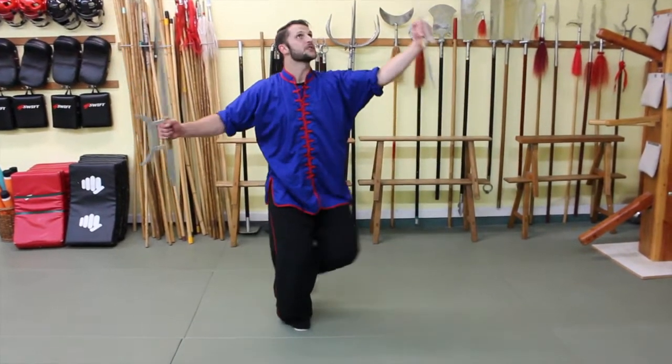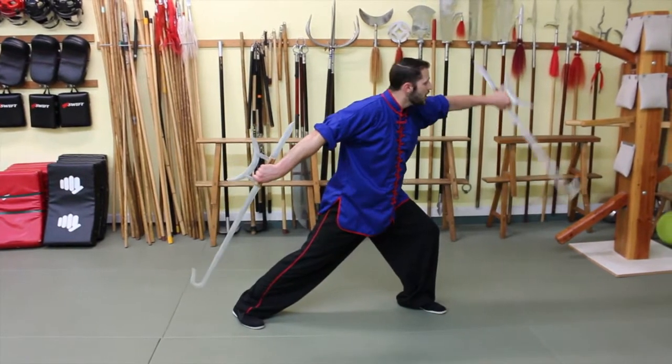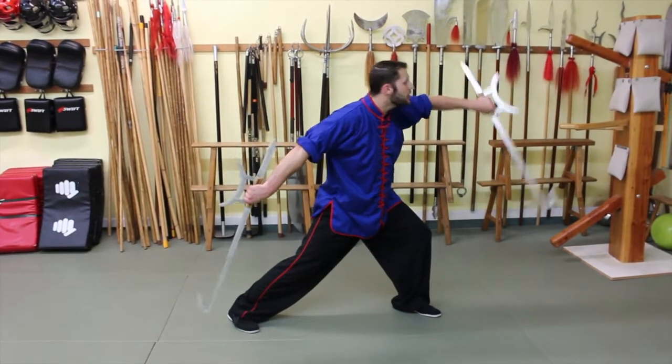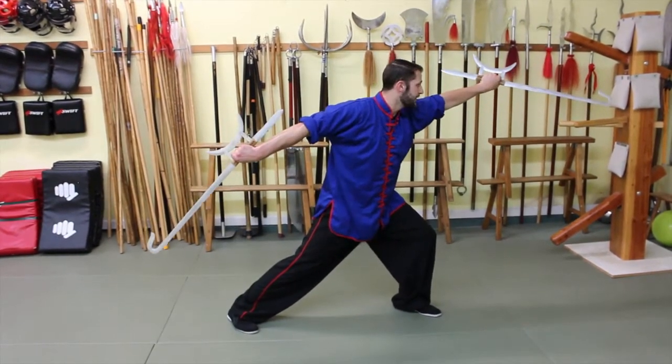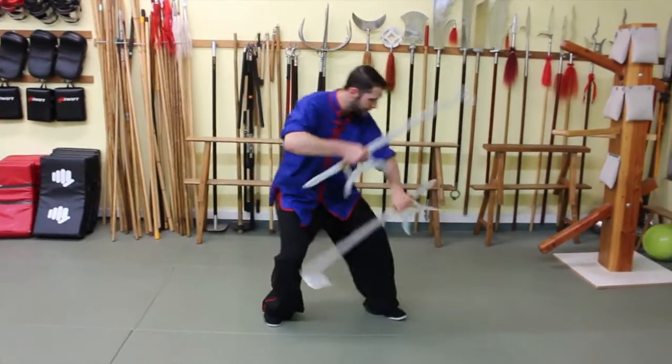Now I'm going to step forward, I'm going to scoop inward and then upward. I could be striking the inside of the leg, hooking up actually at the groin, or even up towards the chin itself. So again, we're striking over, step, under.